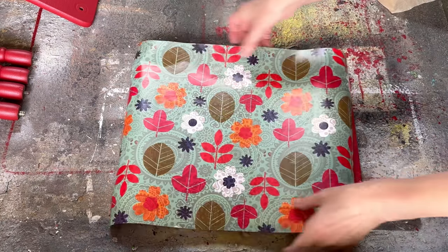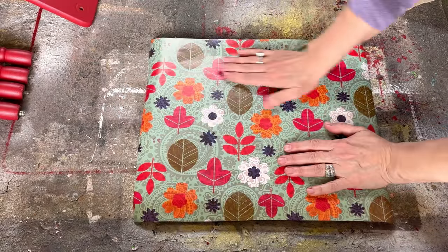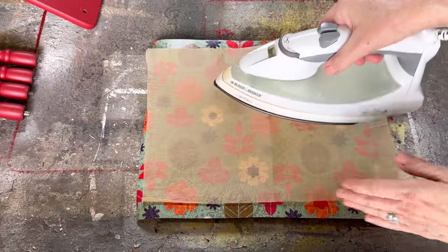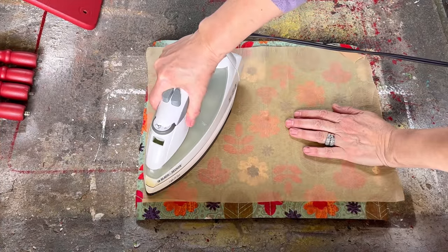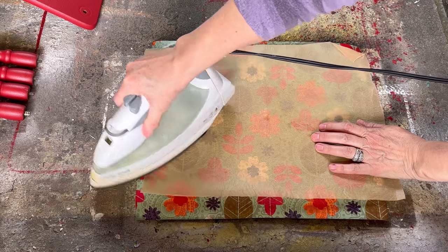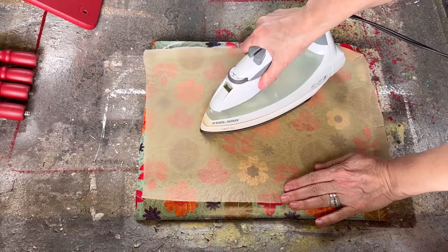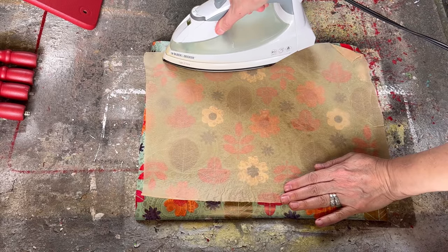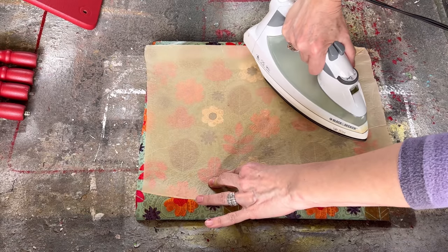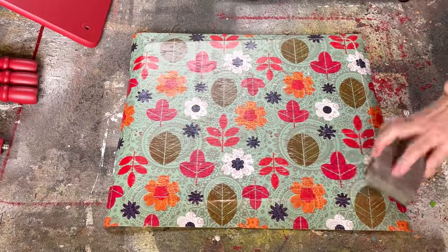I've added two coats of mod podge on top of the wood and let both coats dry completely. Now I'm placing the gift wrap exactly where I want it, making sure the flowers are centered. Then I put a piece of parchment paper on top — make sure it's parchment, not wax paper — and iron it on with the iron on the highest setting with no steam. Just slowly iron the gift wrap and the mod podge underneath will melt and adhere the paper to the project. This iron-on method works really well for bigger projects too, and gift wrap comes on a big roll so you're not limited to small pieces.